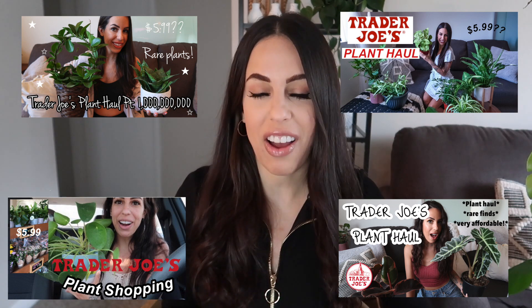Hey guys, my name is Noah, welcome to my channel. If you've been here before, you've probably already seen my Trader Joe's plant hauls — I've done a ton of them. Today I'm sharing updates on those plants. A lot of you have been requesting this, so I'm finally doing it. Only a few haven't done well, but a bunch have been thriving. Because there are so many, this will be a two-part video — let's get right into it.